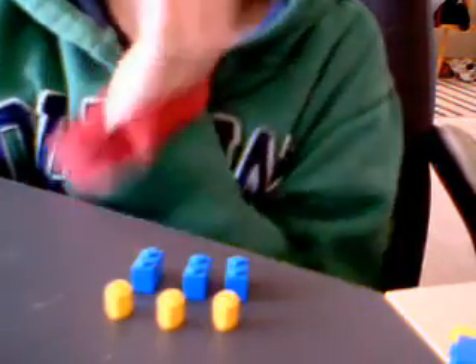It's me Daniel again. I'm going to show you how to make a plexi ball thing.